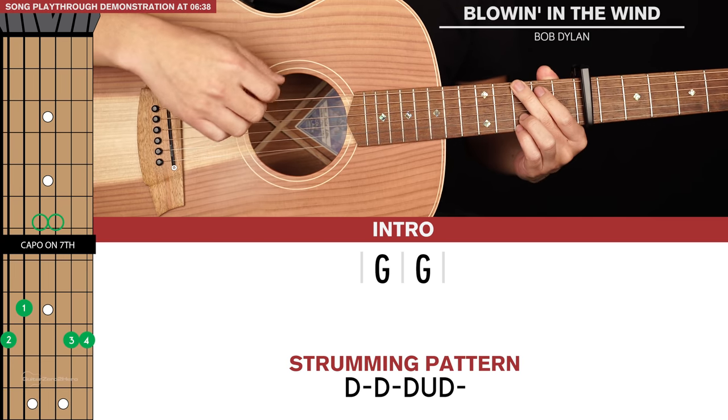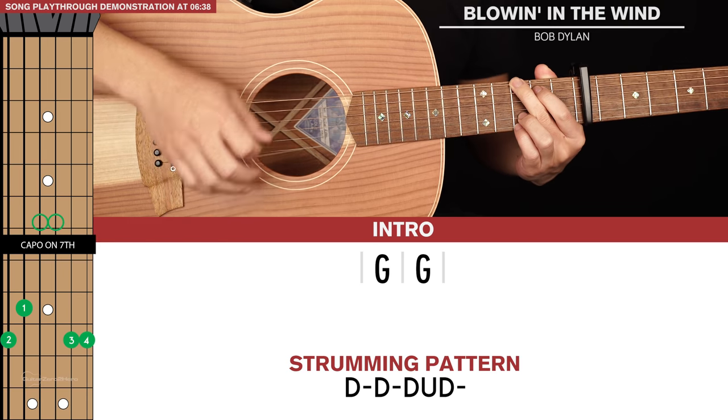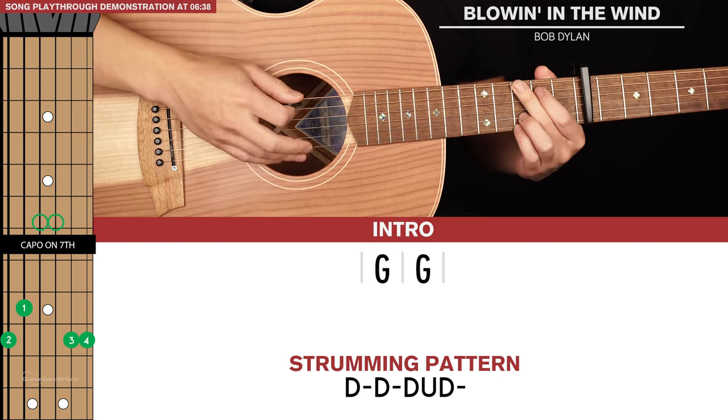One thing that will really make this strumming pattern shine is if you actually just focus on the top bass note. For the first down strum of the strumming pattern, just focus on that bass note.